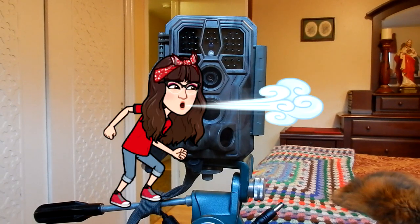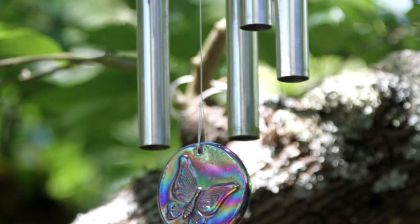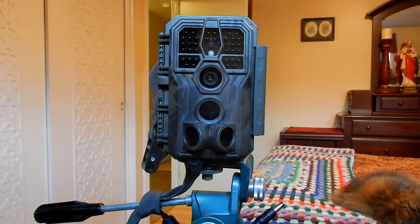A lot of times the wind is blowing and it sets it off. My flag and my wind chimes also set it off. So we're going to keep working on the settings.